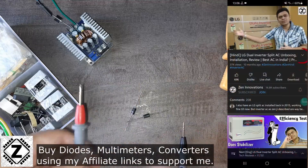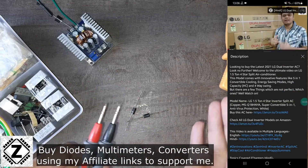I'm using this clamp meter, but you can use any basic multimeter. Most multimeters can test diodes. You can set your multimeter in diode mode to test your diode.